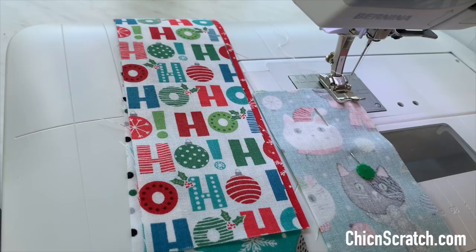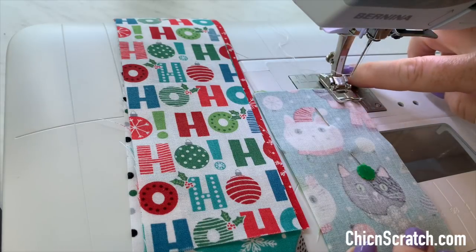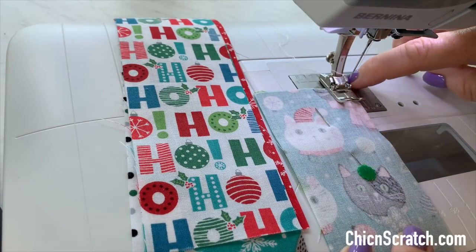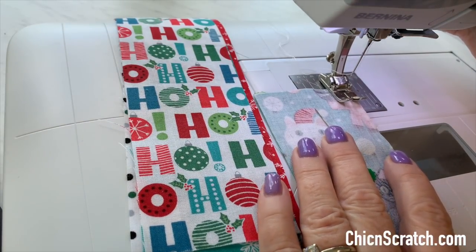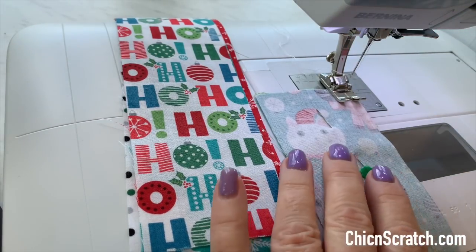Before we start sewing, I wanted to share that for my seam allowance I'm using the edge of my foot number one. I'm on a Bernina and this is foot one, so I'm going to be lining up the edge of my fabric with the edge of this foot. These bags are pretty forgiving — you can use whatever seam you want as long as you're consistent throughout the bag.